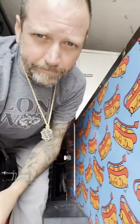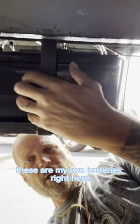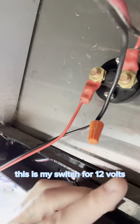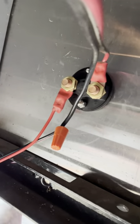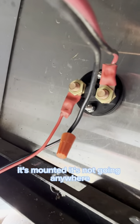I'm under the cart right now. These are my two batteries right here. I'll show you how I got the switch mounted — this is my switch for 12 volts. These are leads from the welding section at Harbor Freight, just with heat shrink tubing on it. It's mounted, it's not going anywhere.